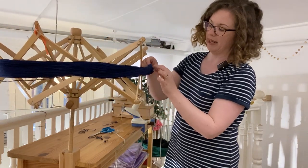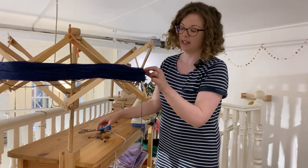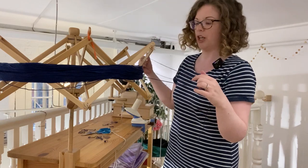The ties play an important role in making sure that the yarn doesn't get tangled — in this case during the dyeing process, because it's a hand-dyed yarn — or in transit and on display in a shop.